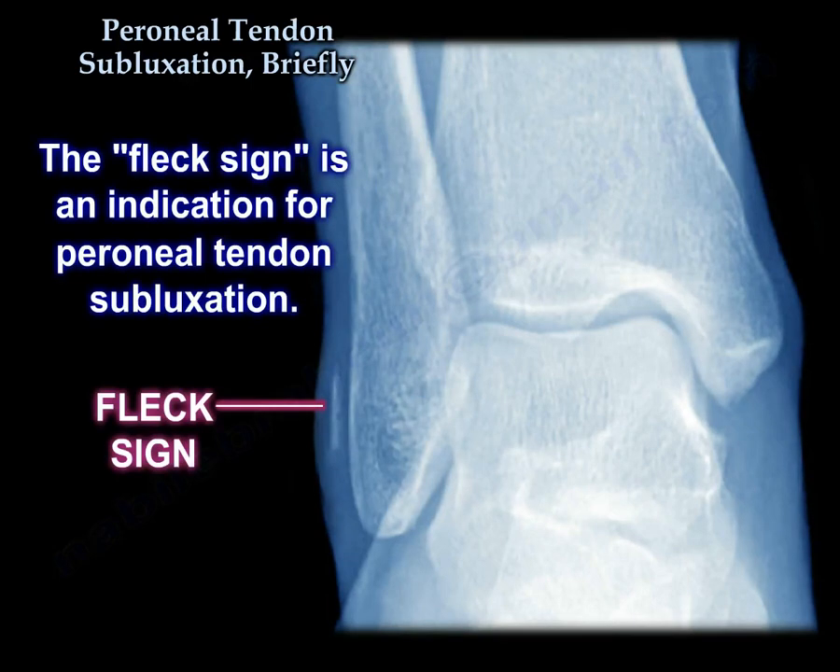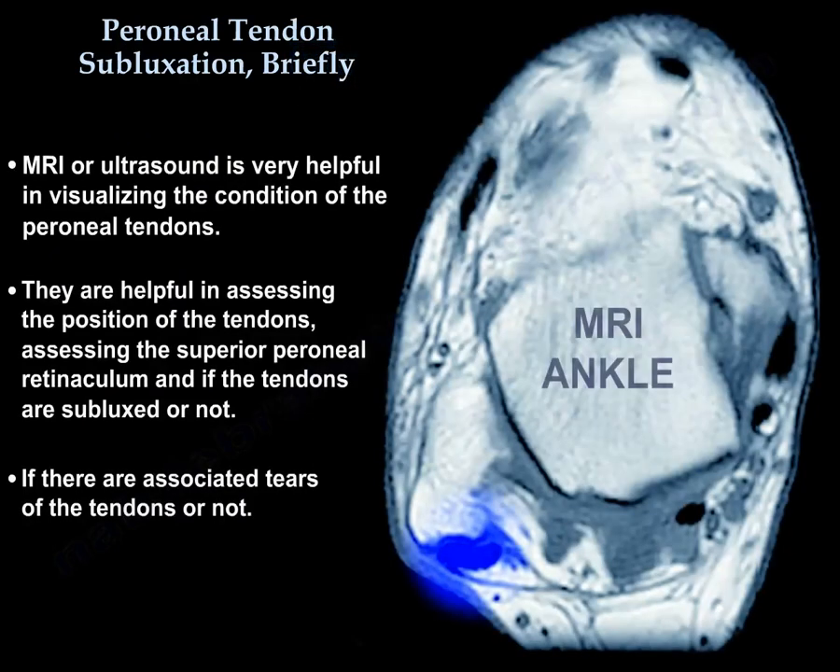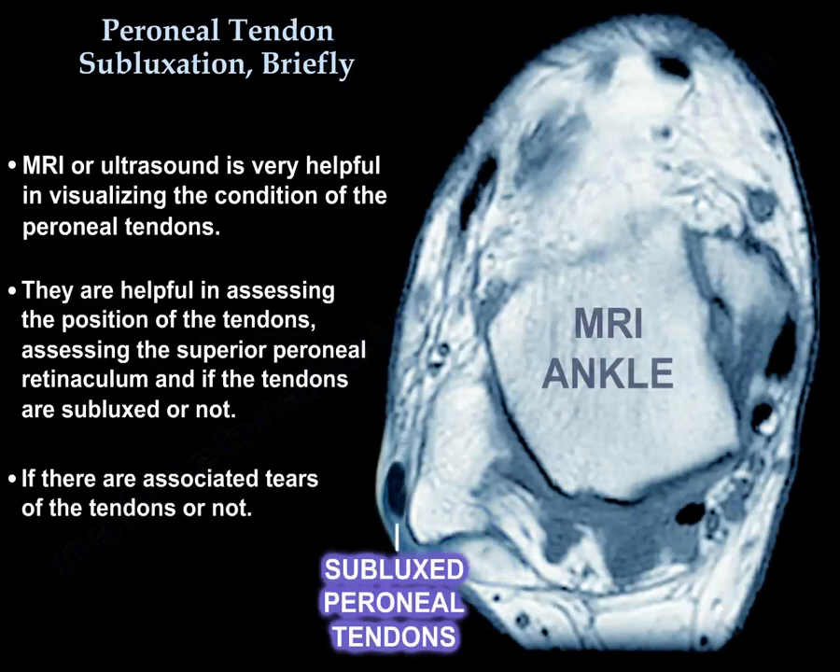The fleck sign is an indication for peroneal tendon subluxation. MRI or ultrasound is very helpful in visualizing the condition of the peroneal tendons and assessing the superior peroneal retinaculum, and whether the tendons are subluxed, and if the tendon has associated tears.